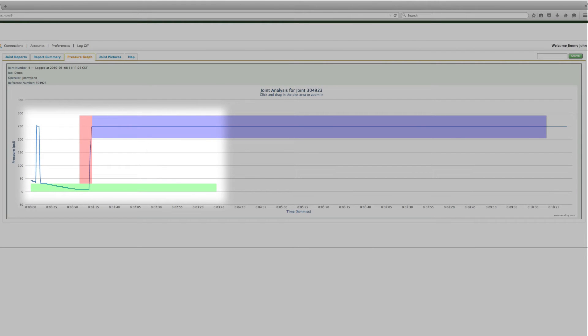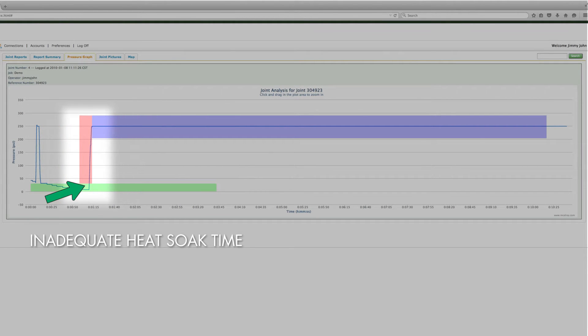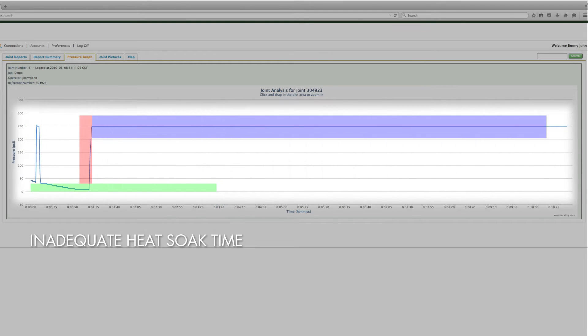Next, let's look at a report that shows an inadequate heat soak time. Notice the spike in the graph that happens before the end of the green box. This tells us that the operator opened the carriage before the specified time had been reached. This fusion does not comply with the standard and should be evaluated to determine if further action is required.